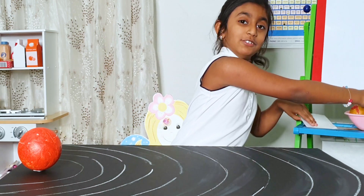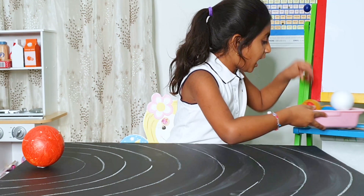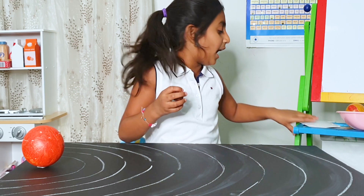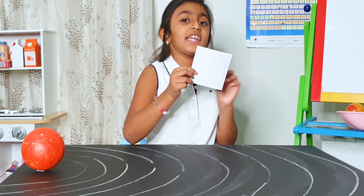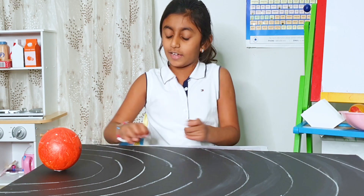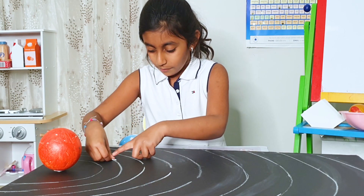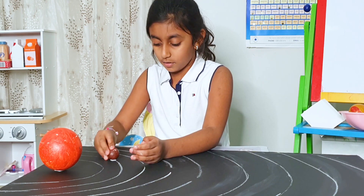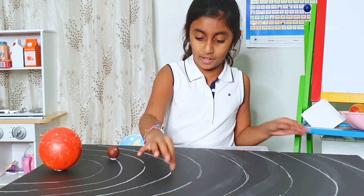I am going to show you how to make them. I have Mercury in the brown color. I am going to stick it with double-sided tape. I am going to put the tape where there is a gap to show where I am supposed to put Mercury and all the other planets.